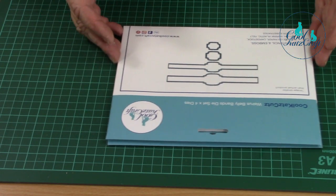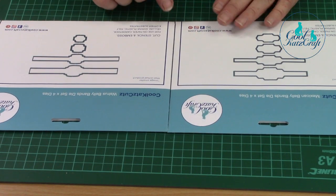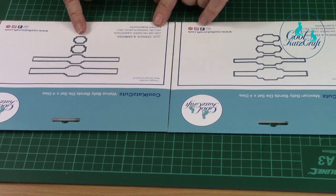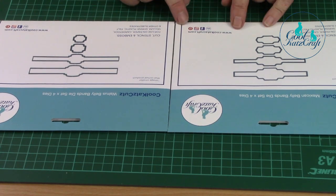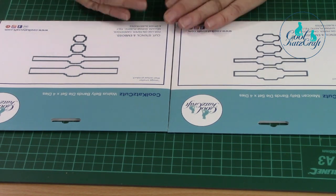Hi Maggie and Kay, we're going to talk to you about the belly bands next in our new dye collection. This time we have Mexican belly bands and walrus belly bands. Again, they will correspond with your previous Mexican whisker dies, your walrus whisker dies, and your flip flap dies.